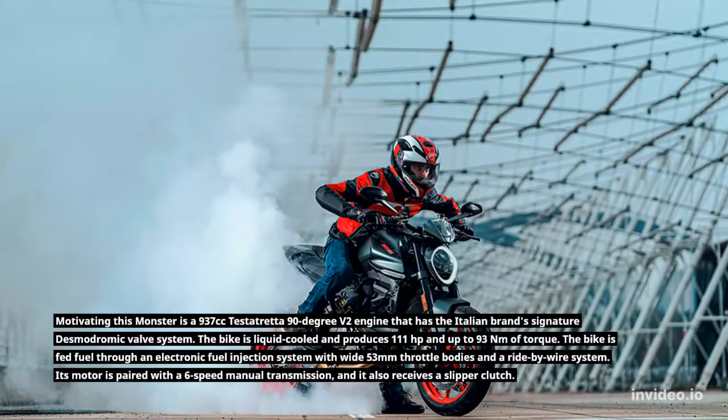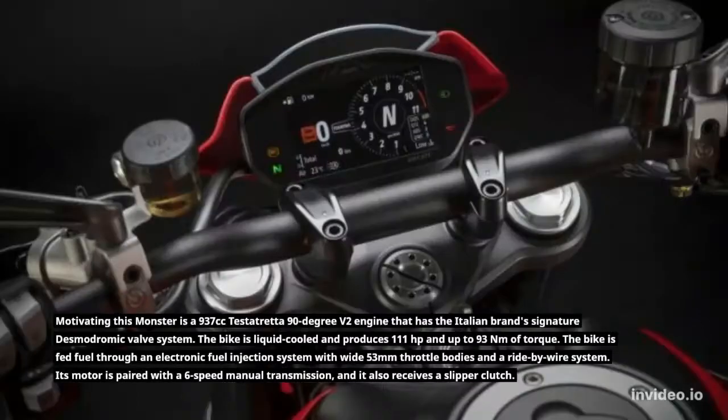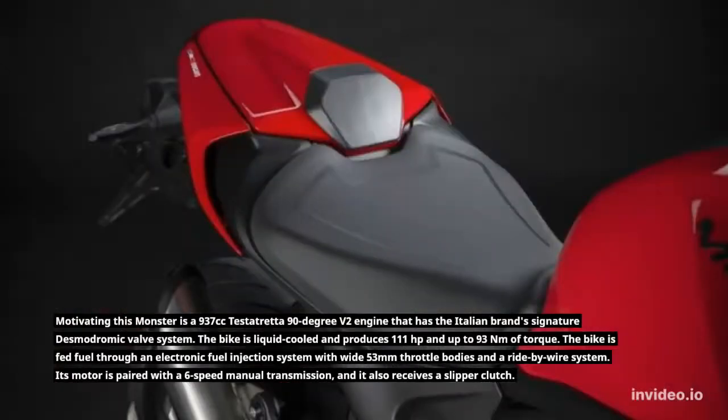Motivating this Monster is a 937cc Testastretta 90-degree V2 engine that has the Italian brand's signature Desmodromic valve system. The bike is liquid-cooled and produces 111 horsepower and up to 93Nm of torque.